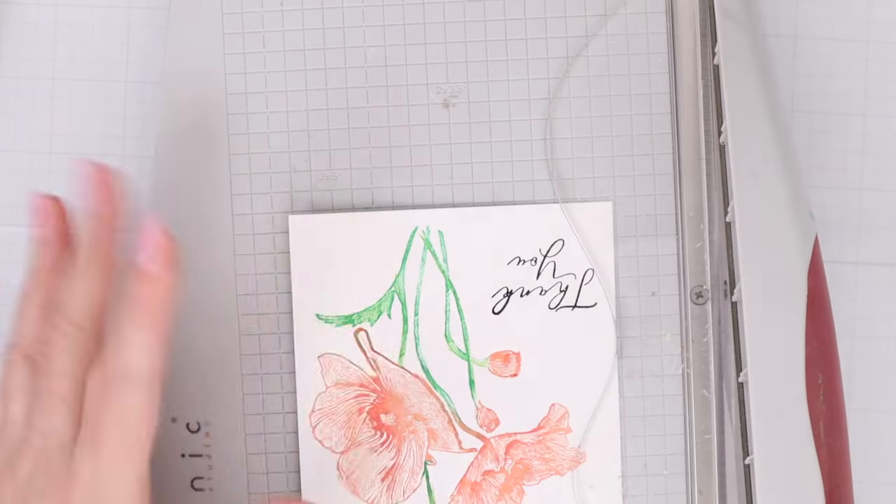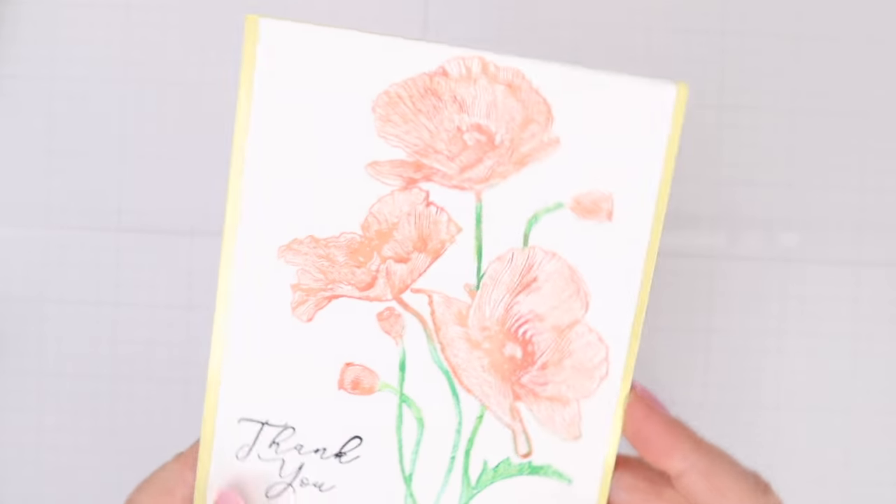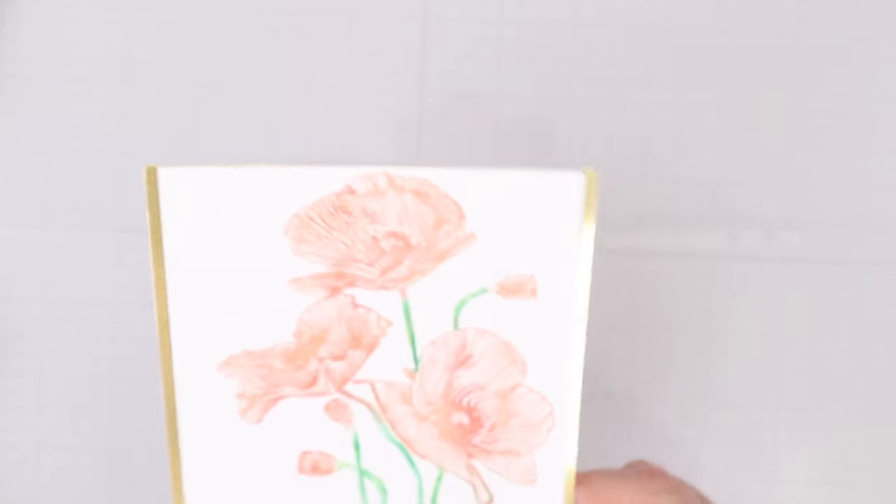I cut this panel down to four by five and a half, with only gold mirror cardstock on the sides just for a little bit of shine. I had so much fun with all of these kit clubs — I'd love to hear if something caught your eye whether you're already subscribed to the club or not. Let me know in the comments below. As always, thank you so much for stopping by and spending time with me today. Please stay safe, stay healthy, and I'll see you again soon.